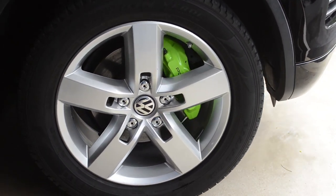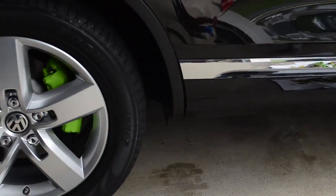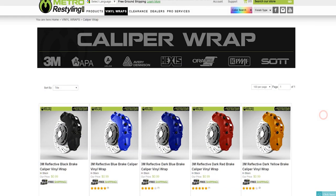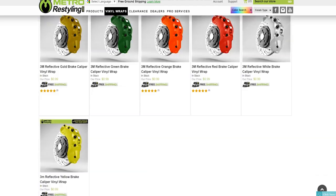Obviously you can paint your rotors, you can powder coat them, and yes you can wrap them. You're going to want a high-temp brake wrap that's meant for calipers — you can't just use normal wrap. You have to use a high-temp wrap for obvious reasons: it's on your brakes, it's going to get hot.